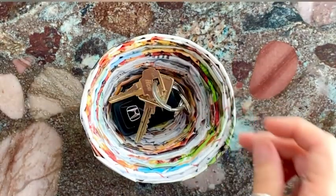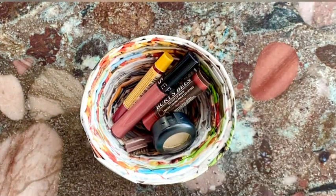There are so many ways to make this little adorable bowl useful. What will you use your bowl for?